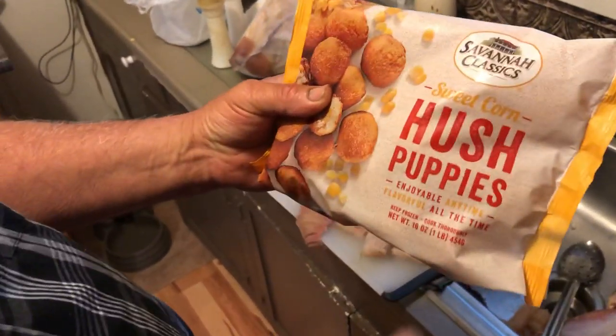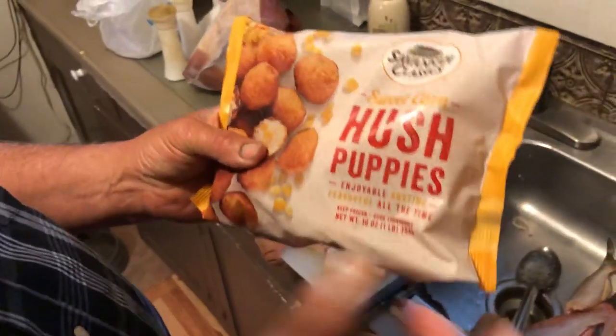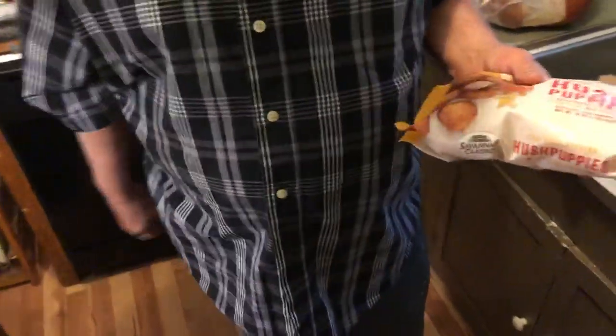Savannah Classics sweet corn husk puffs — they've got sweet corn in them. Oh yeah, and I promise you, you cannot make them no better. These things here are outstanding. All you've got to do is throw them in the grease and heat them up. I put them in there while I'm frying my fish. One thing there is good.